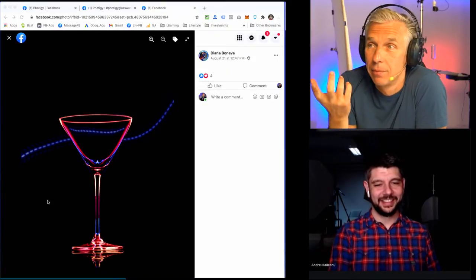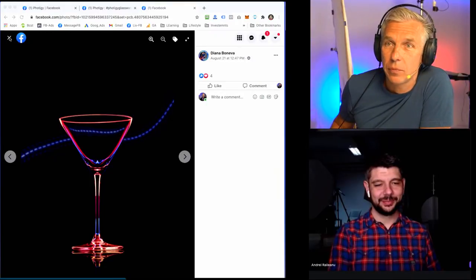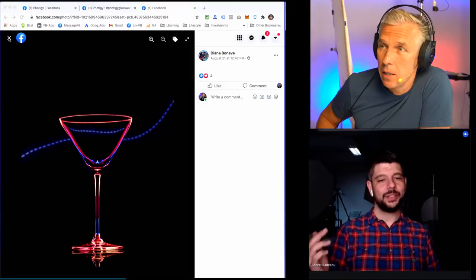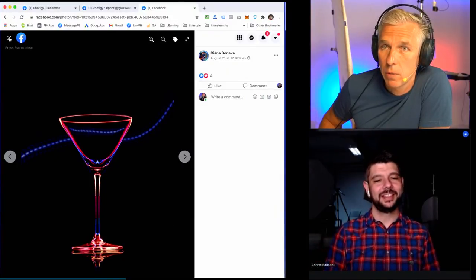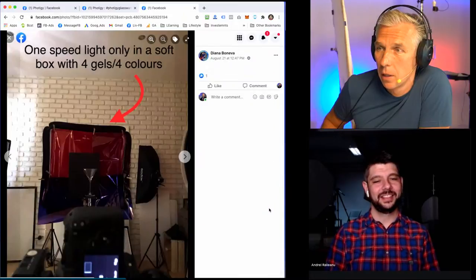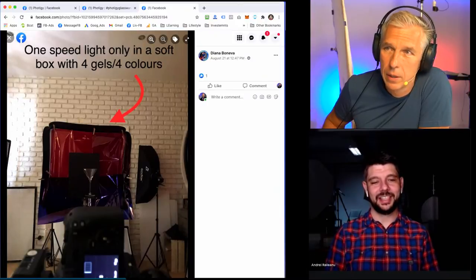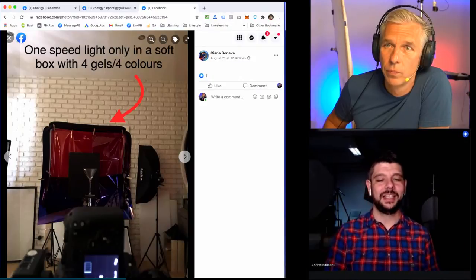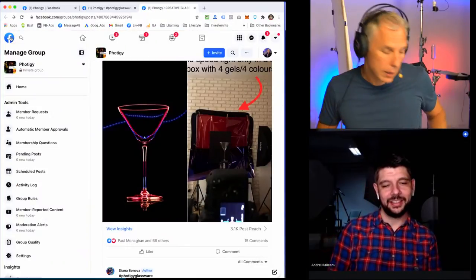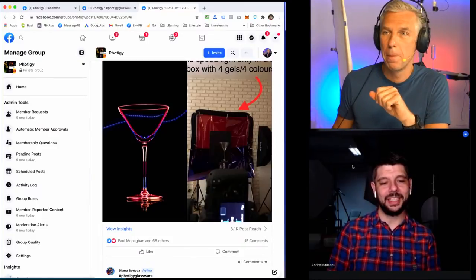Okay, Diana, that's good — thank you for submitting. And also she only used one speed light here, which is pretty interesting — just one speed light. Only on the background, inside the softbox, and then she gelled it out and flagged it. That's pretty cool — good command of background lighting.